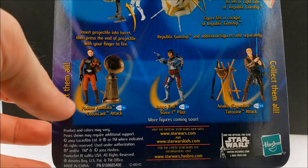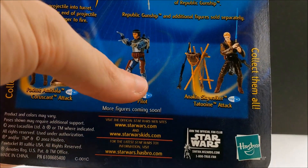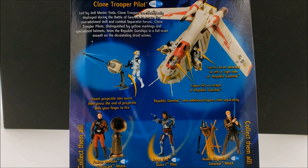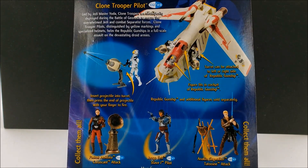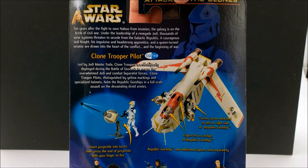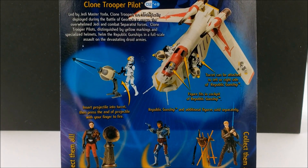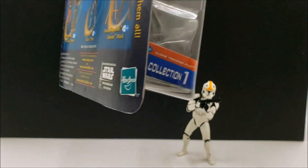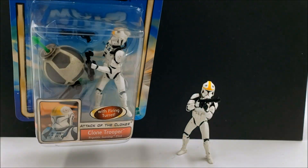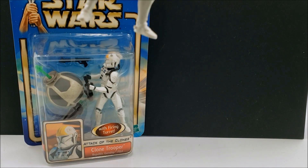It does advertise the turret on the packaging, going along with the gunship. The other action figures shown include Padme — I used to have her and hope to get her again — and I've never owned that Jango Fett or that particular Anakin. It's figure number 49. And you kind of have to get two of these — it doesn't really make sense to just get the one.